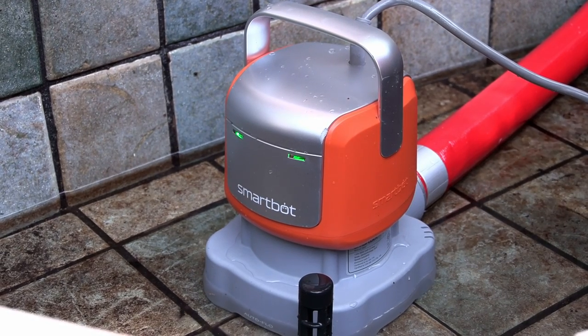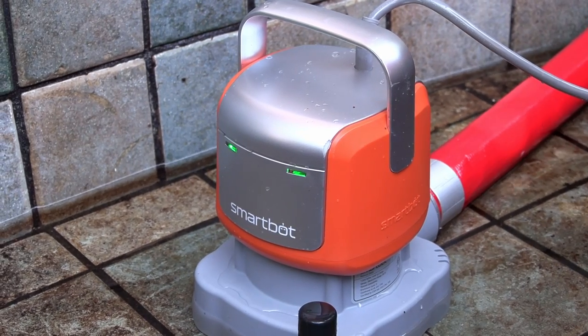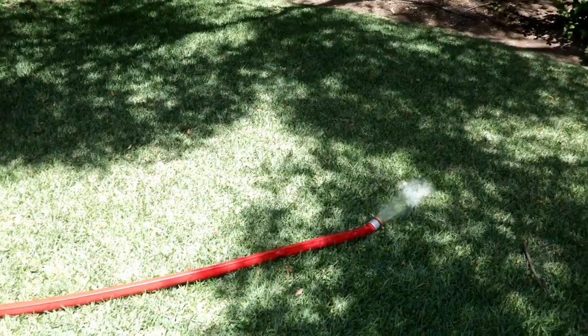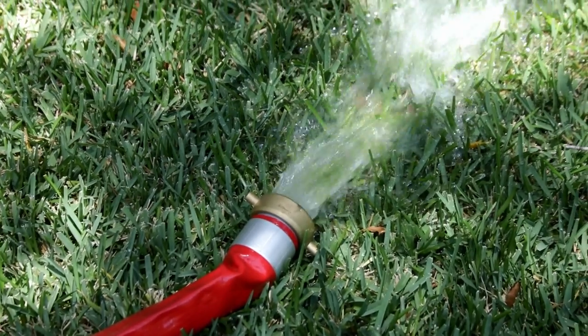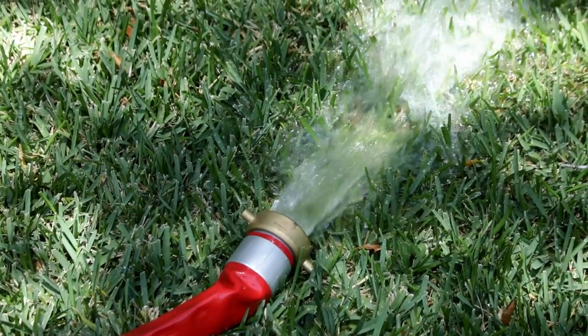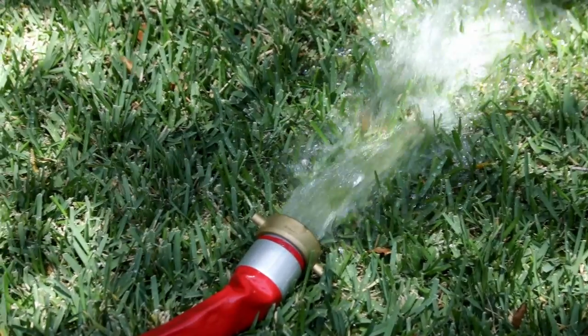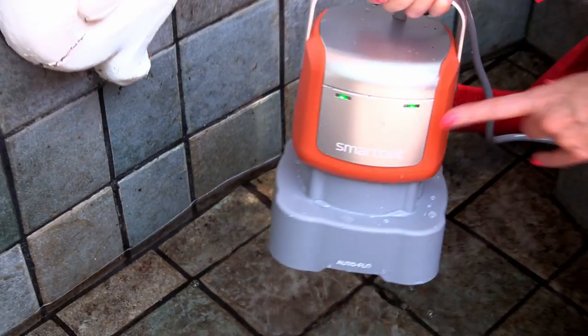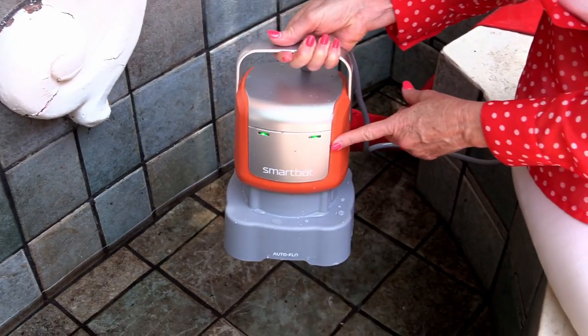This pump is taking out that water so fast — this has only been in here for 30 seconds. SmartBot has really thought to make pumping faster. In fact it's over two times faster than any other leading pump on the market and certainly a lot easier to handle. I want this to stop so I'm pulling it out of the water because I want to demonstrate the other pump as well.